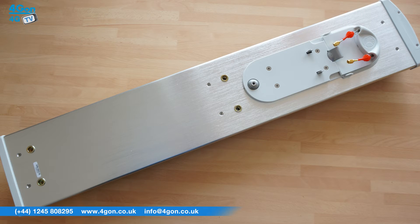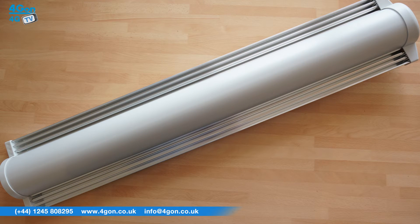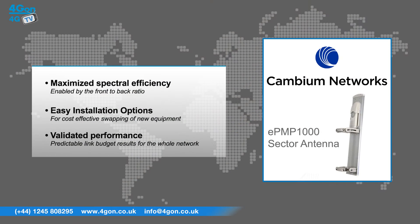The Cambium sector antennas have features that include maximized spectral efficiency, which is enabled by the front-to-back ratio. Easy installation options allow for cost-effective swapping of new equipment. Validated performance ensures predictable link budget results for the whole network.